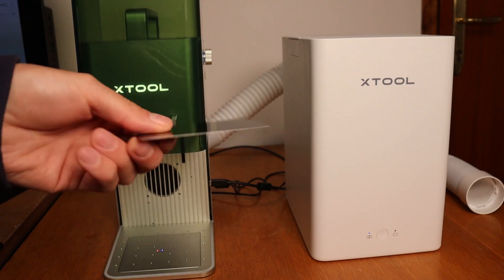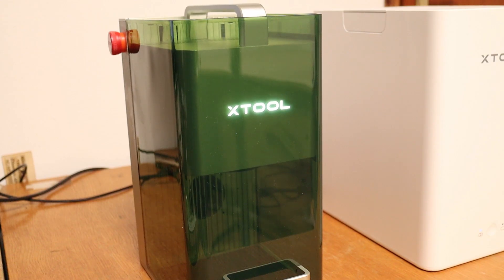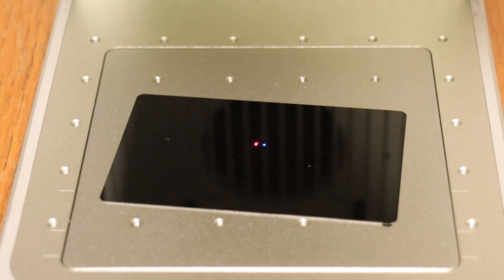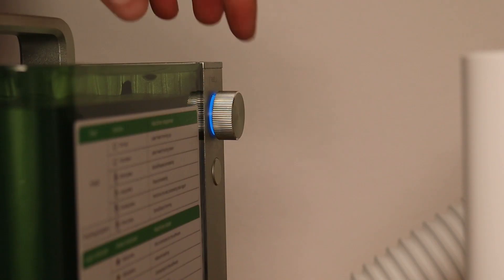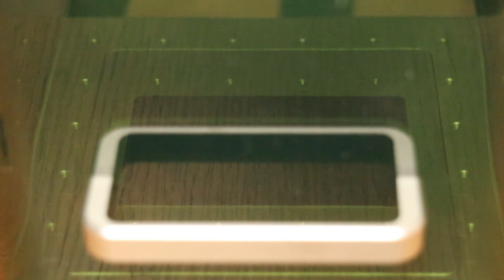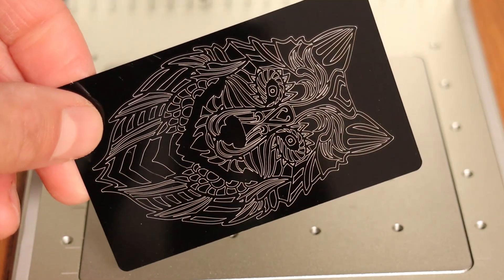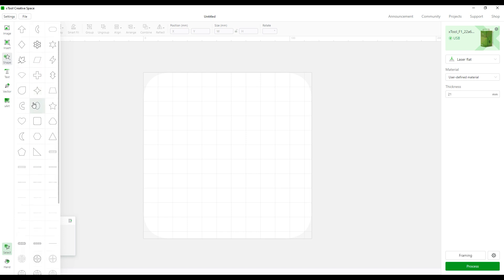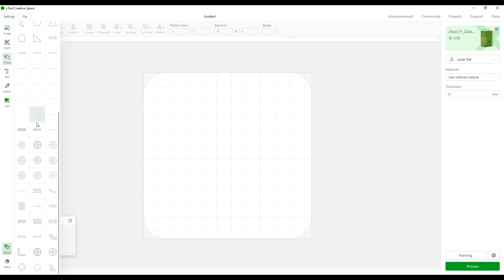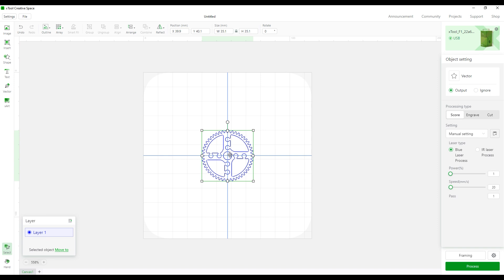First, let's make a quick test by engraving a metal business card. The focus can be automatically adjusted just by entering the material thickness in the X-Tool Creative Space software. The machine is in focus when two laser dots align on the surface of the material. The preview function shows the exact position of the engraving. The machine can be operated by X-Tool Creative Space software but also supports LightBurn. The X-Tool Creative Space is free and easy to use, more than good enough for getting the most out of the X-Tool F1. It supports all basic functionalities and has a library of more complex shapes.